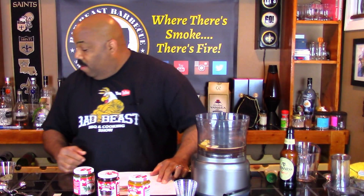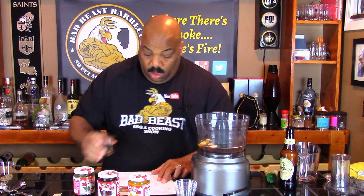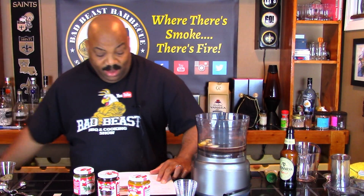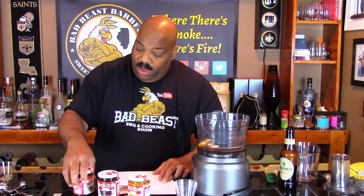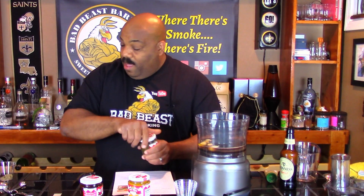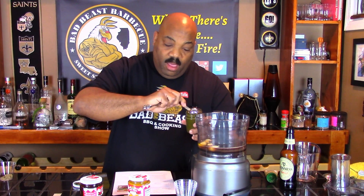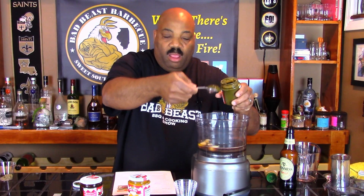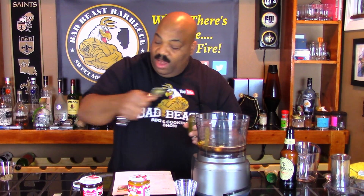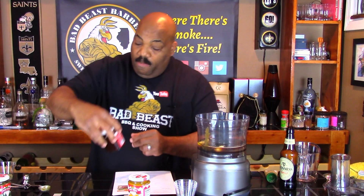One teaspoon of balsamic vinaigrette. Actually that was the soy sauce — I put the balsamic vinaigrette in first; I thought the quantities looked a little off. Now we've got one tablespoon of huacatay paste — this is a very strong green paste — so we'll get one tablespoon out of here and toss that in. And then we want some of the aji panca paste as well.